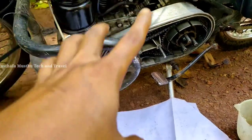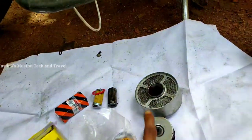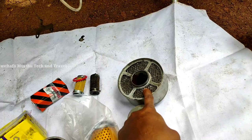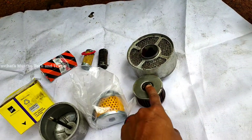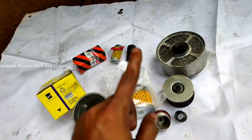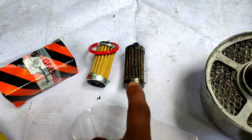We have three filters in our diesel. One is our air filter. This is the diesel filter. This is the oil filter.